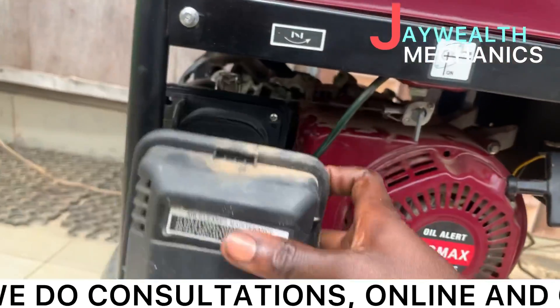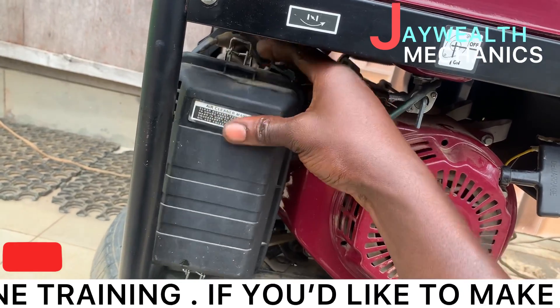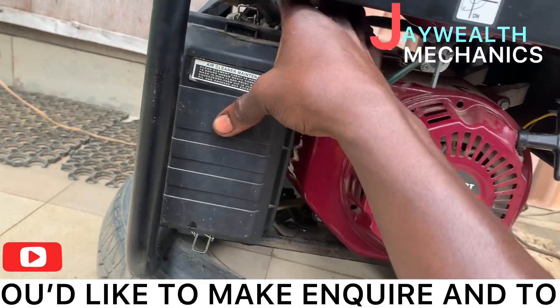Now we're going to put the cover back on. Recover it back inside.